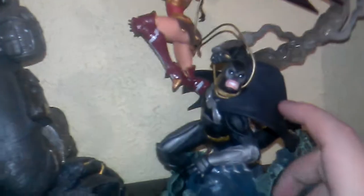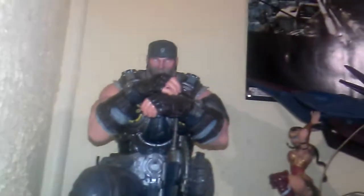Over here we have the Marcus Fenix statue — the Collector's Edition. This cost me around $150 and comes with a movable gun. Amazing detail on this statue — I just have to say I love the way it looks. Beautiful artwork. Awesome.